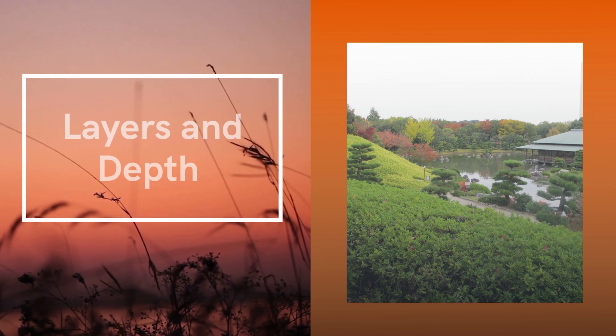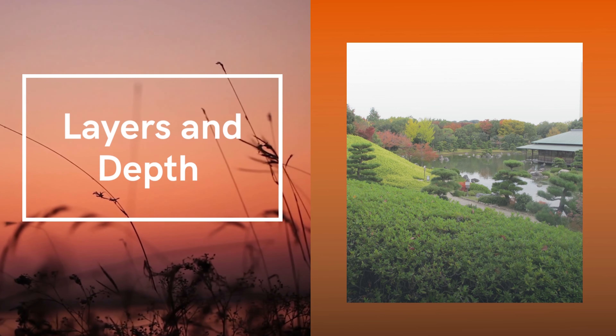The next tip is to look for layers and depth. Japanese gardens are often designed with a lot of layers and depth to a scene. This is an important aspect of photography as well, with ideas of foreground and background. Strive for capturing that depth in your photo.